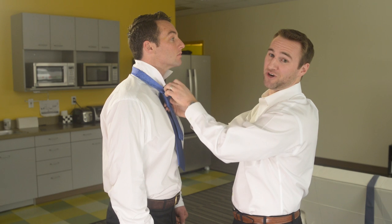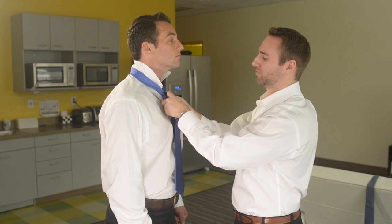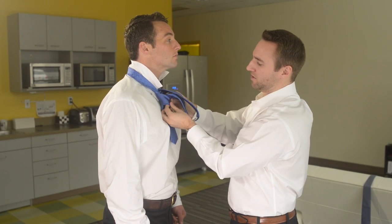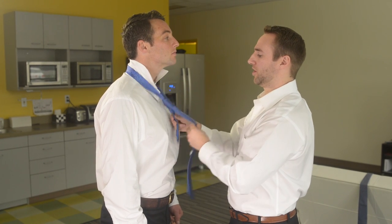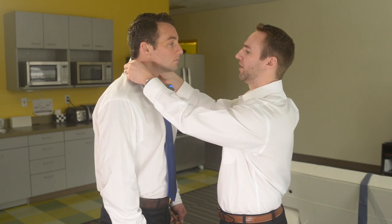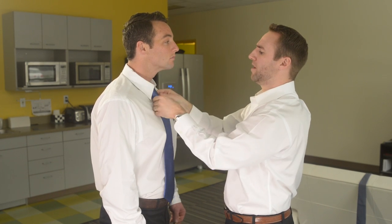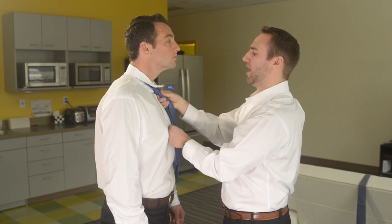Those of you that have ever tried to tie a tie on another human being know how ridiculously hard this can be. With the tie-q system, it makes it incredibly simple. Whether you're tying on someone else or tying on yourself, you're going to achieve that perfection every time. What we're looking for when we get done — we'll flip his collar down — we're looking for that tie to be right at the top of his belt buckle, maybe a little bit in between, but right at that point.